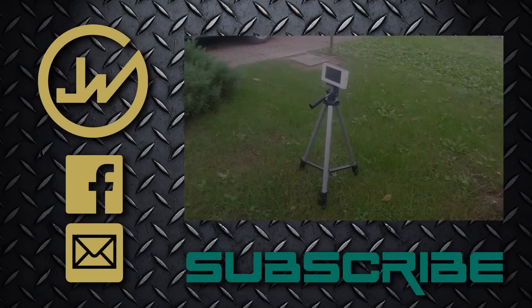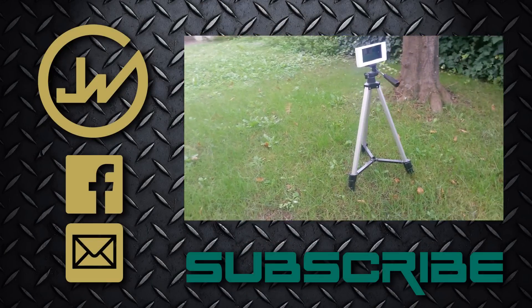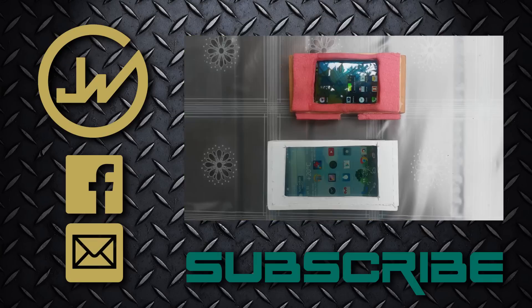Thank you for watching — please subscribe, like, and comment. You can also watch my previous video where I build a fancy looking phone tripod mount. I'll see you guys.